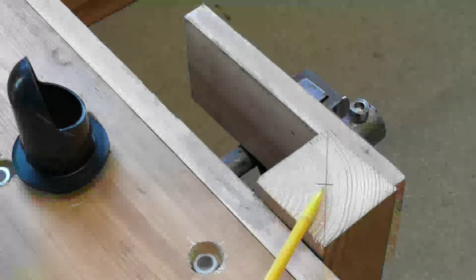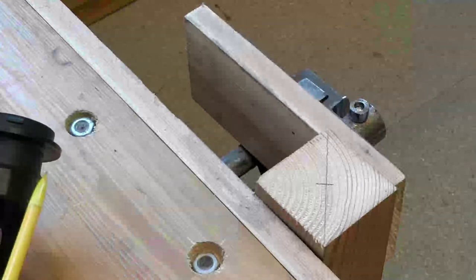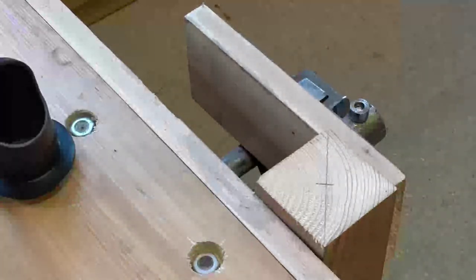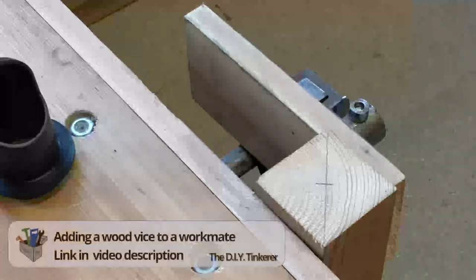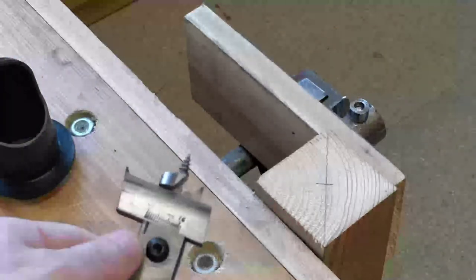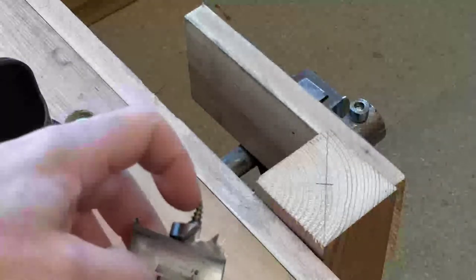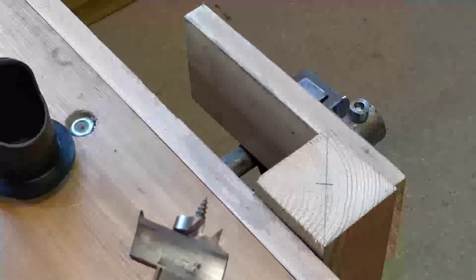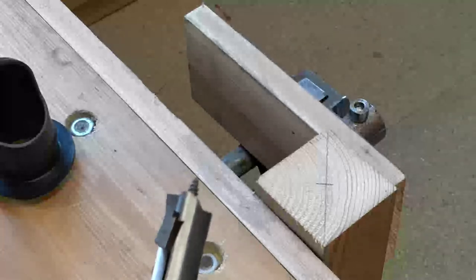I need to drill a hole in this piece of wood that's the width of this part here, which is 49 millimeters. My pillar drill isn't big enough — I don't have enough depth. My new workbench doesn't have a wood vise yet so I'm using the vise on my workmate. To drill the hole I'm using this adjustable bit where you can adjust the radius it cuts to. It's got an auger on the front so it should go in nice and straight. This cost £5 off Amazon, so let's see how well it works.